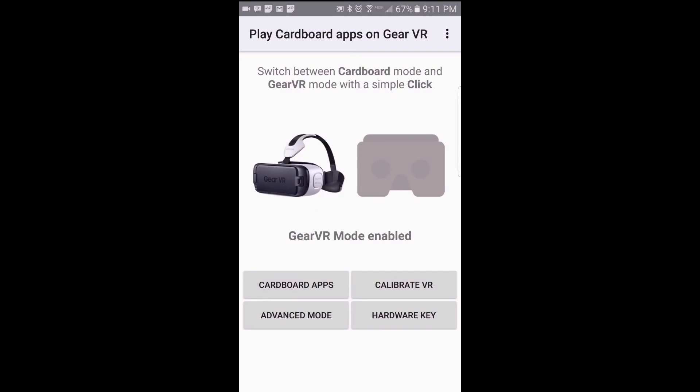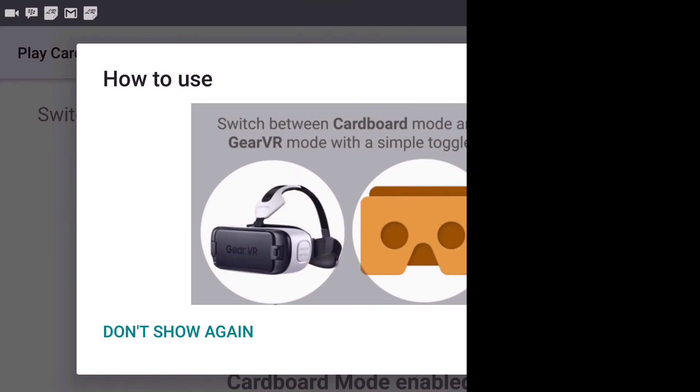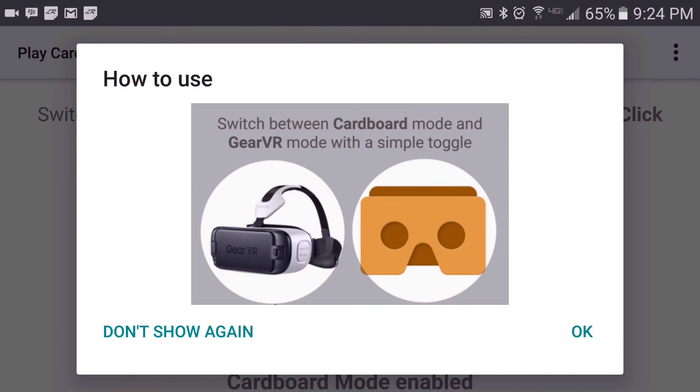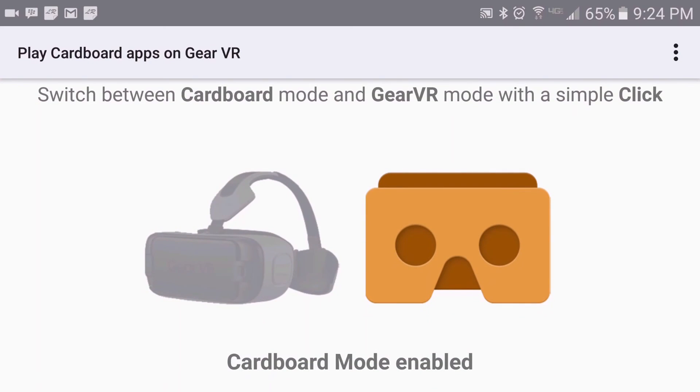If you haven't done so already, go ahead and download some Cardboard apps. Again, if you wish to run the Oculus or the Gear VR as you normally would, tap on the Gear VR icon and you're good to go. If you wish to run Cardboard apps, tap on the Cardboard icon, run the Cardboard app, and stick your phone in the Gear VR. On the next screen you'll notice the Cardboard icon has been selected because the Gear VR icon is grayed out.